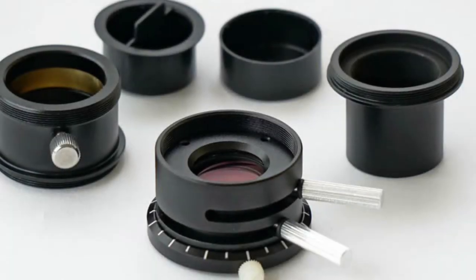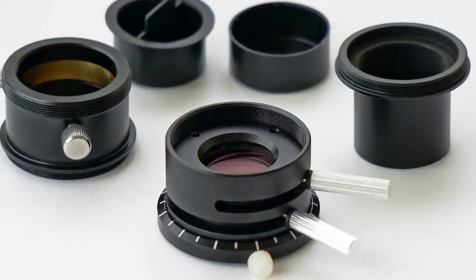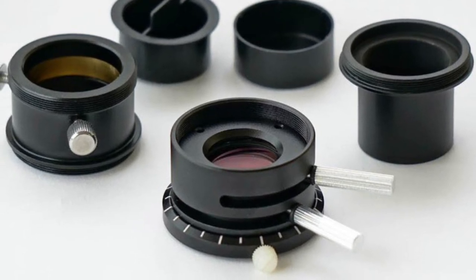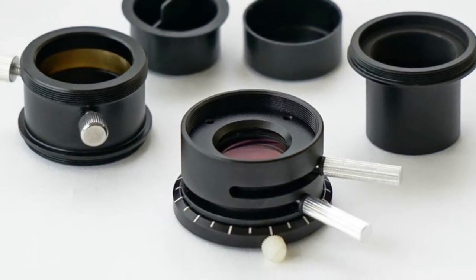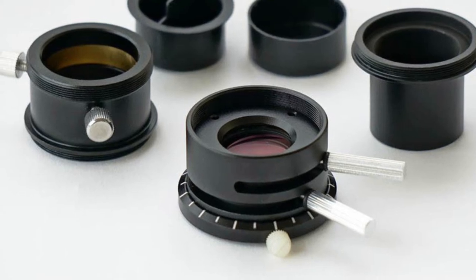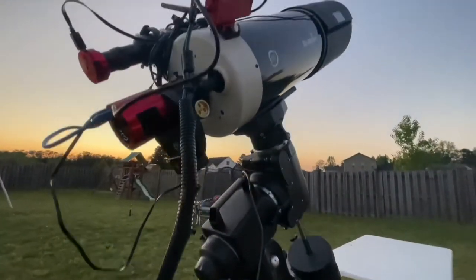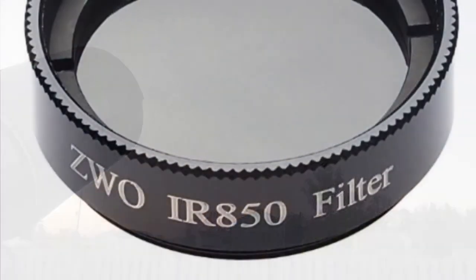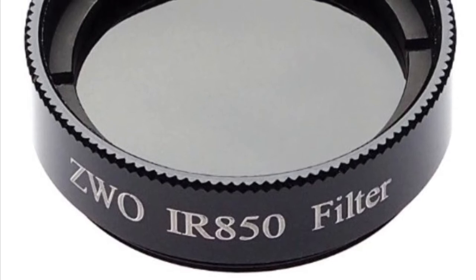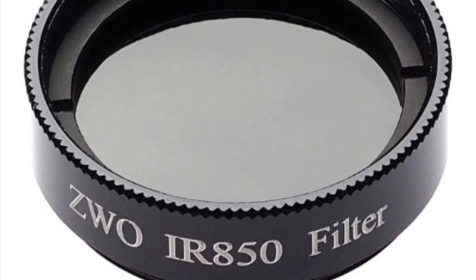If you're approaching Mercury with a one-shot color camera, you absolutely must have an ADC — an atmospheric dispersion corrector. The seeing even at greatest elongation at less than 30 degrees is just absolutely terrible in most cases; you're looking through a lot of atmosphere and need all the help you can get. If you're using a mono camera, the key is an IR pass filter — that's going to help you cut through that bad atmosphere and it's probably the best approach for photographing Mercury.